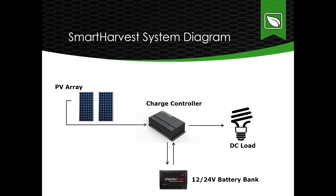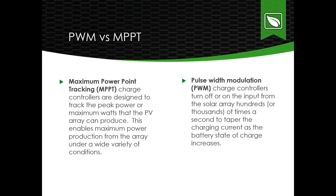Here's a quick overview of a Smart Harvest system diagram. The charge controller regulates the charge to and from the battery bank from the PV array. With our Smart Harvest charge controllers, the DC loads connect directly up to the charge controller, which has terminals for the PV array, the battery bank, and the DC loads.